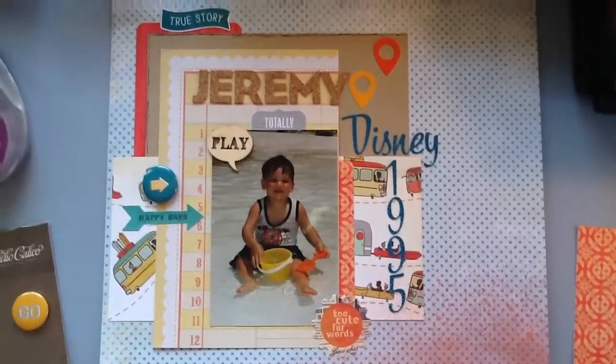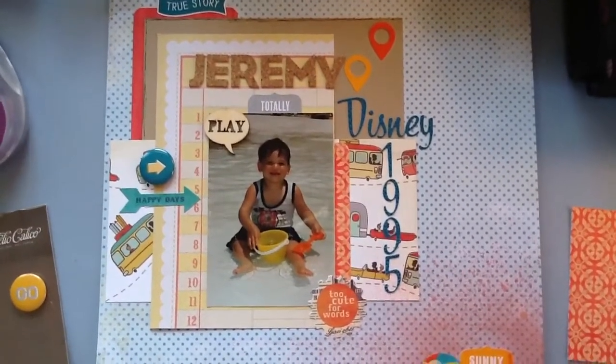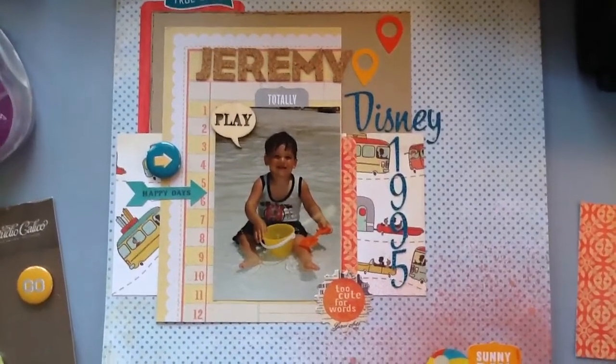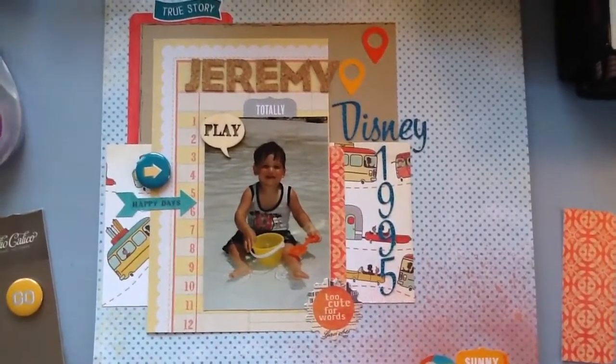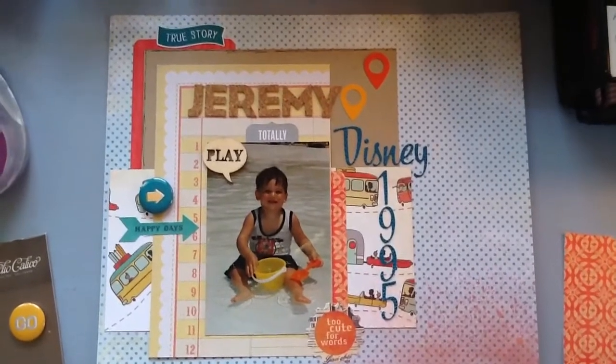This particular 12 by 12 layout is all around this one picture of my son. The products that I have used — a lot of it is from the Citrus Twist Project Life Kit that I just got a couple days ago. It's the March Kit.